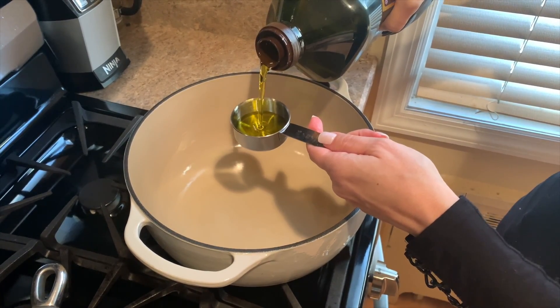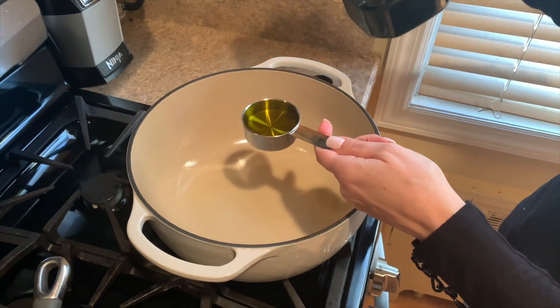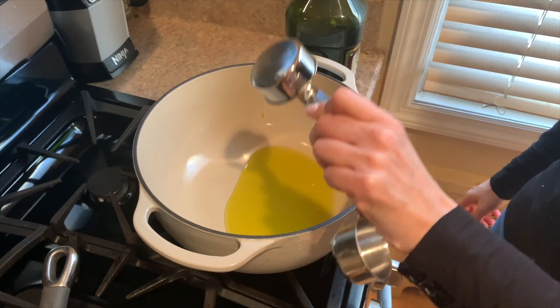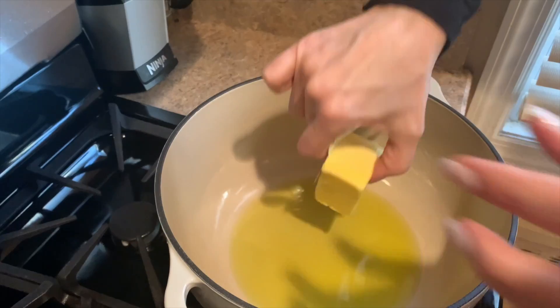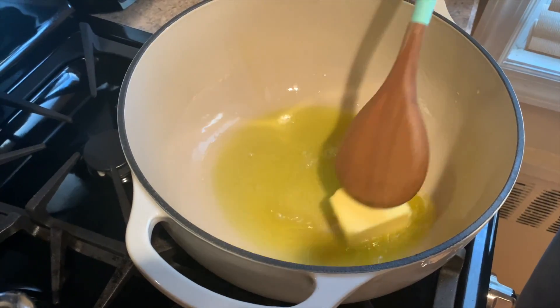Next we'll add some organic cold-pressed extra virgin olive oil to a dutch oven or big pot and put it on a medium flame. Then we'll add three ounces of organic butter and allow the butter to melt down.